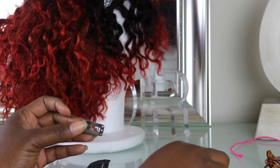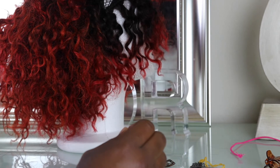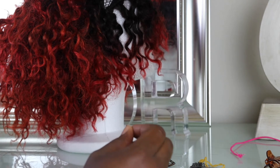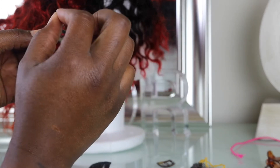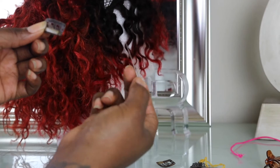Or if you don't have a curved needle, you can always just use a straight one. I have a straight needle as well — it'll go straight through. See?